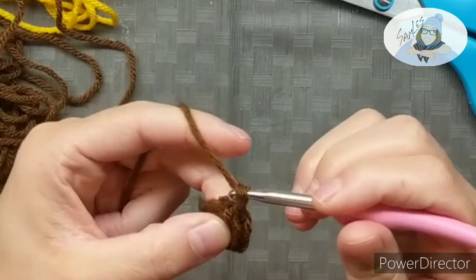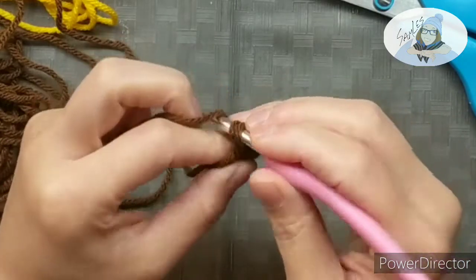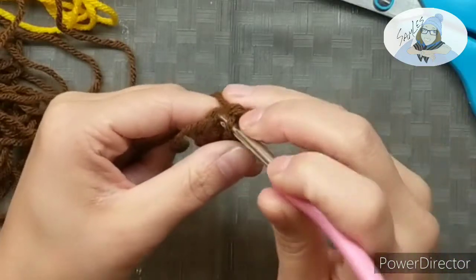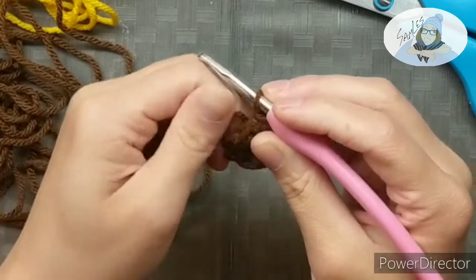Yarn over and chain one, and then in this first stitch we're gonna do two single stitches. We're gonna do two stitches in every single stitch all the way around. So we started with six in our first row and we are going to end with twelve in our second row.